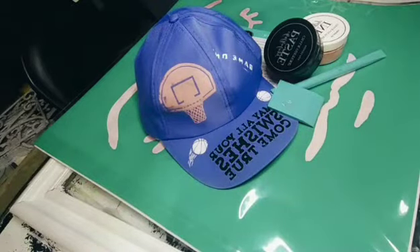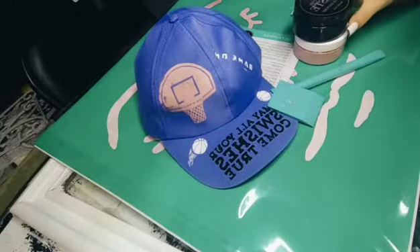Hey guys, I'm Couture by Jamie's daughter and today I'm going to be showing you how easy it is to do child couture as a teenager and different ways to use it.